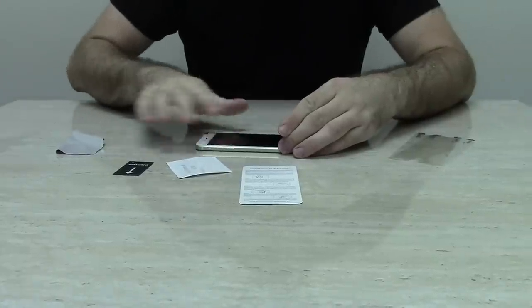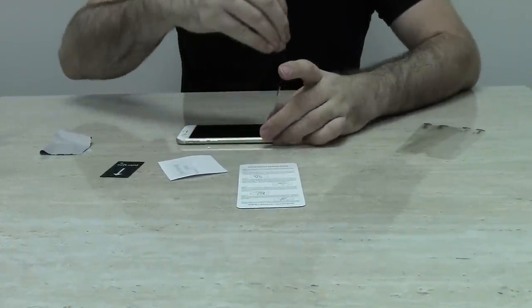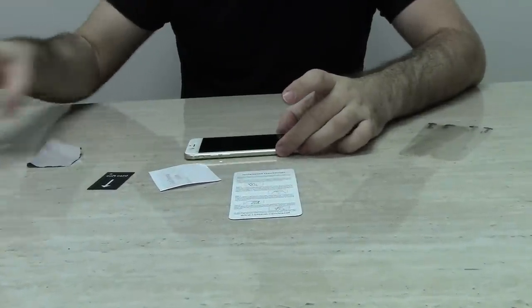Finally, pull back the number two tab, leaving the screen protector attached to your device. You can use the cleaning cloth again to push out any remaining bubbles.